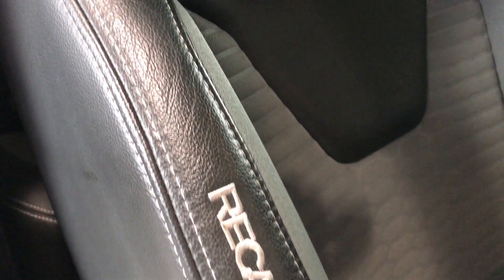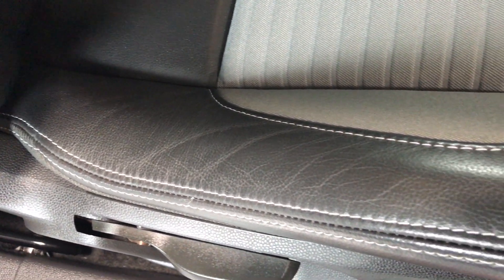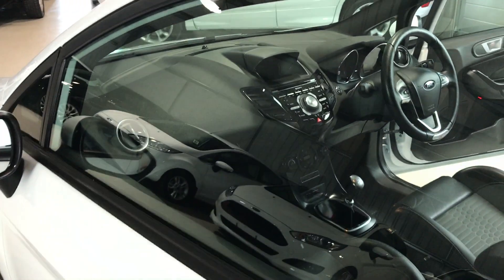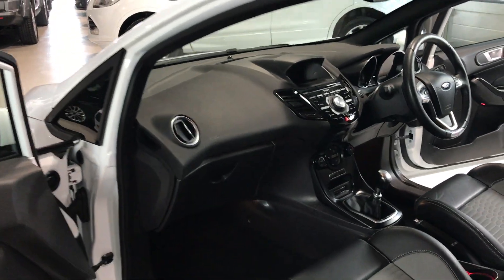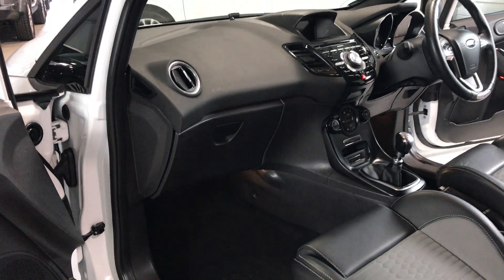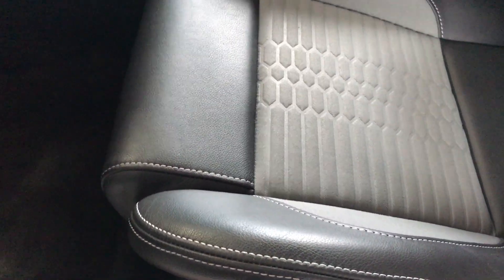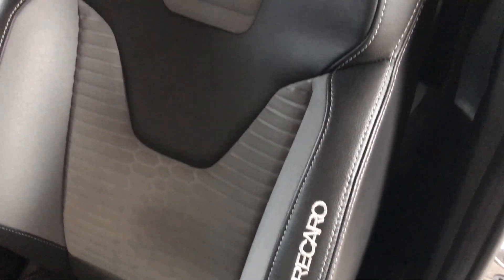On the Recaro trim bolsters, this is the driver's bolster and you can see there's no damage, and the same on the seat base as well. Across to the passenger side, the dashboard is nice and clean, all the plastic and the footwell is very clean with no scuffs on any of the plastic. The bolsters on the passenger seat are absolutely immaculate — no crushing, rips or tears in the leather.